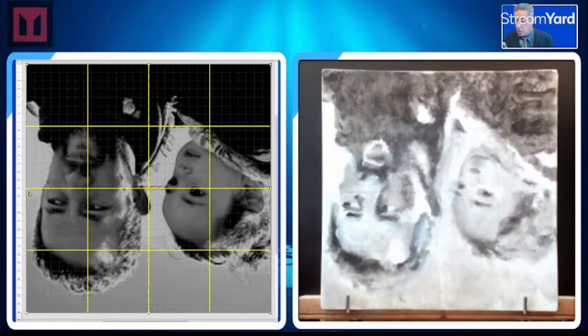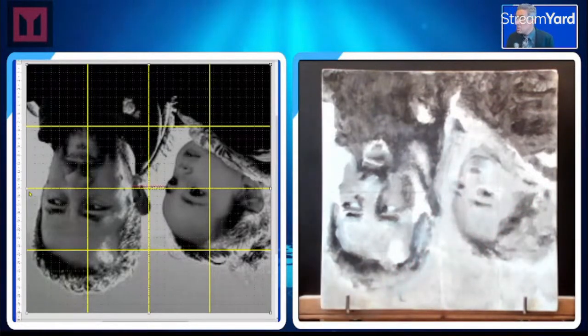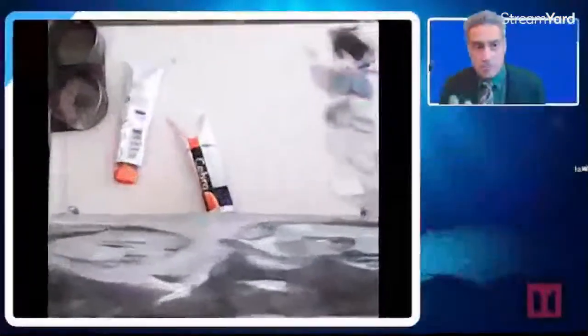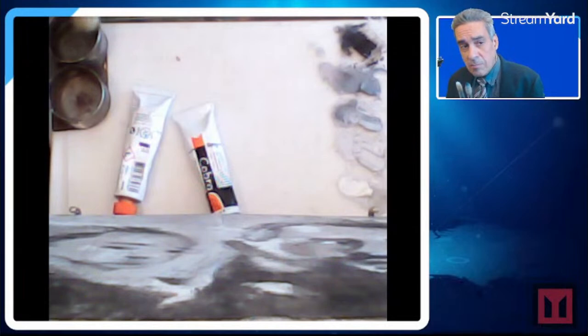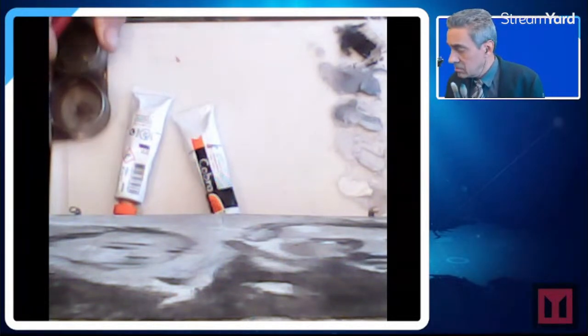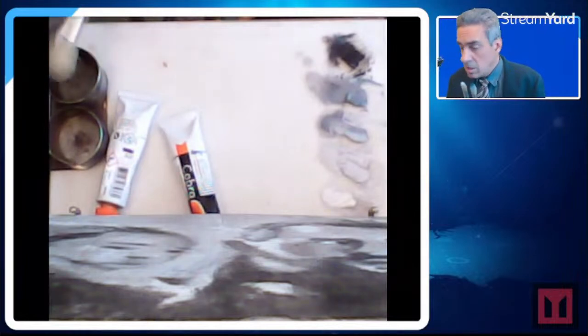We're going to get a mid brush out and get some mid tones. I want to get this darker. Just a little bit of water, dabbing it on the brush.